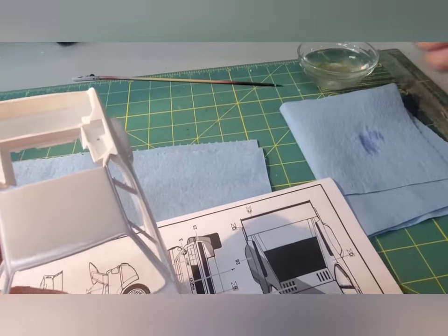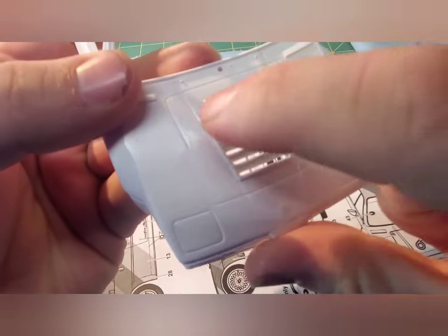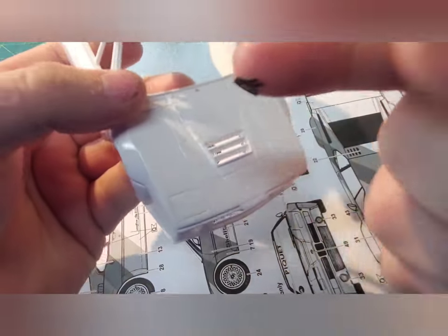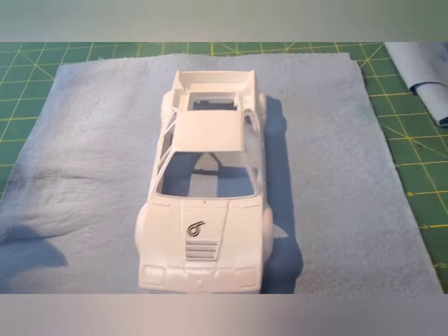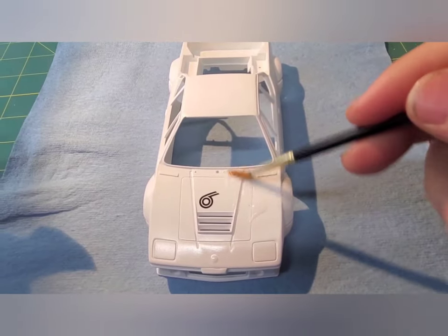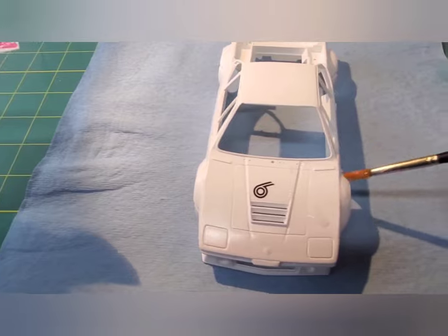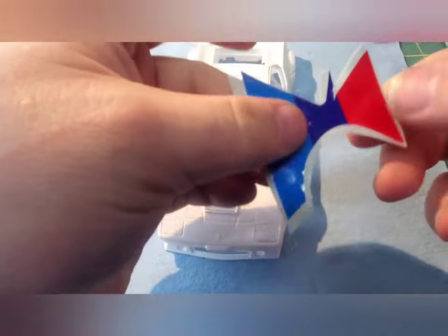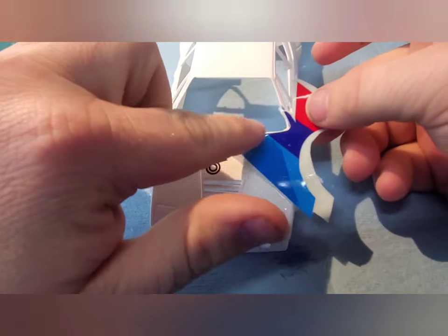To help position the decals, I always recommend wetting your finger just so it doesn't stick to it, and that really helped. Oh no, there was a disaster. It was actually so easy — I just threw it back in the water and it kind of unfolded itself. If that was the only problem, I would have been so happy, but it all goes downhill from that.